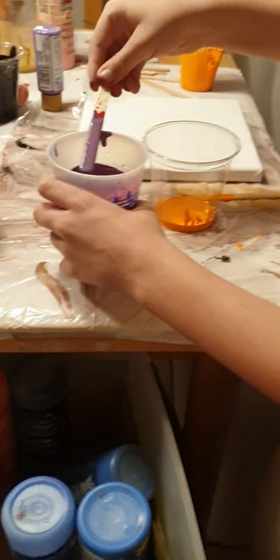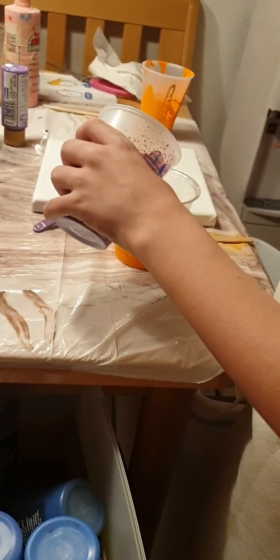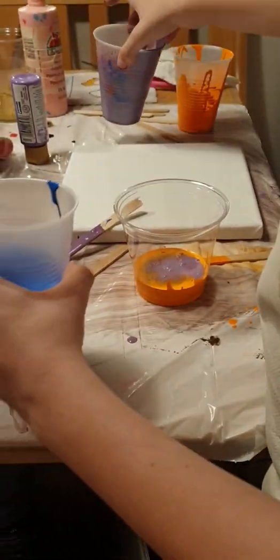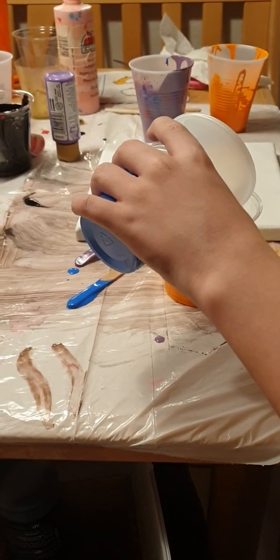Okay. Can I leave? Don't pour all of it, okay? Just a little bit. That's good. Oh, that looks creepy. I like it. It's like kind of molding pumpkin juice.